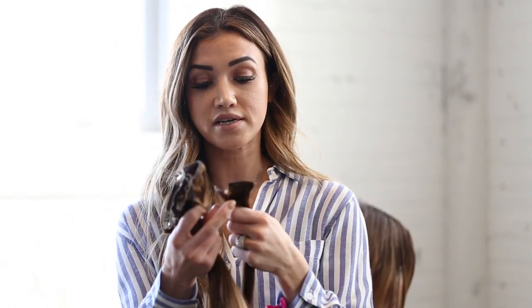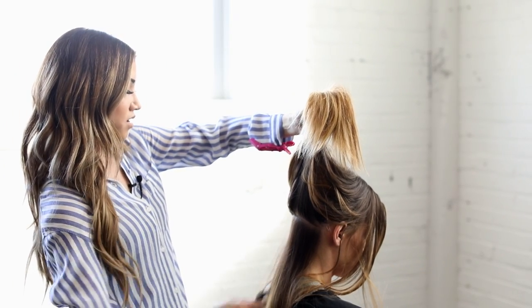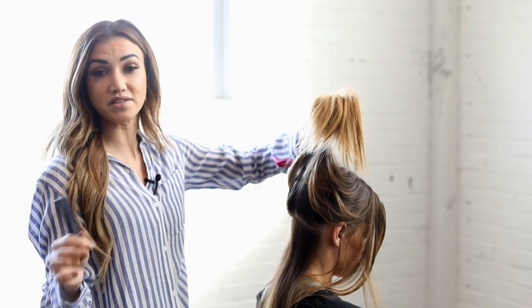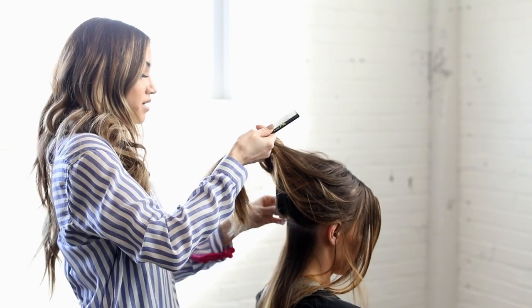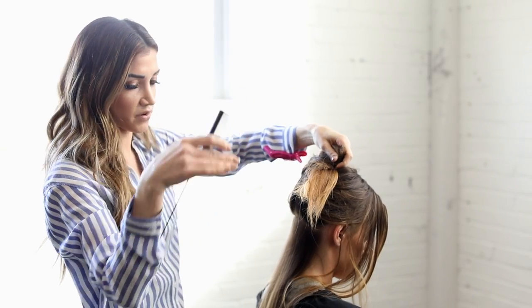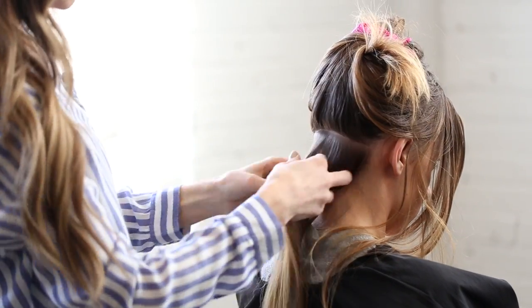We're gonna start at the bottom of her hair with these smaller clips. These ones are single clips — you'll just tease the hair and then clip it in so it has a nice grip and they don't fall out. Starting at the bottom nape of her neck, I'm just gonna section a straight line. When you're doing it on yourself it's a little hard to get a straight line, but you want it clean enough so you're not clipping in different weird sections. We'll clip it off just like this.